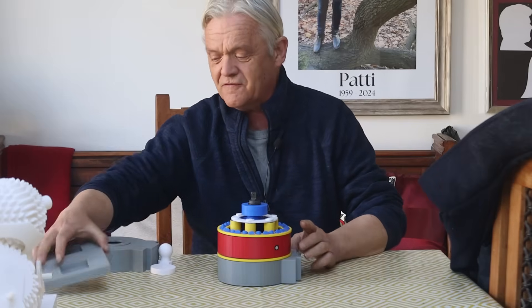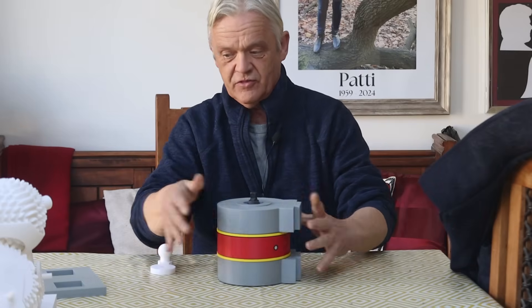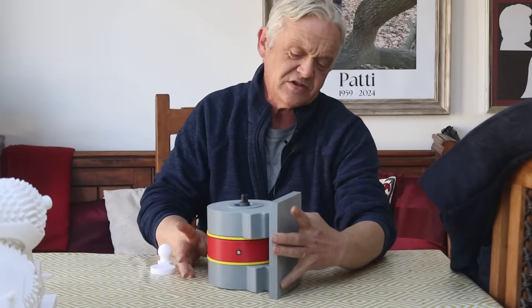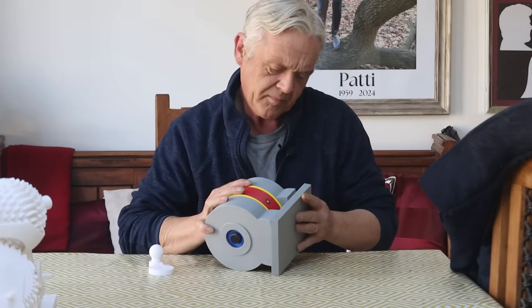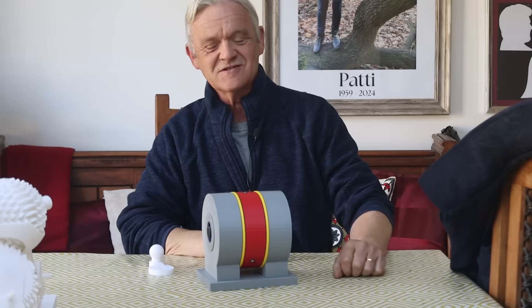Then the second cage goes on and finally the top cap goes on. The whole lot then gets put into the base plate — you'll see there are indentations for the feet. When the base plate is put into place, the model is locked together.